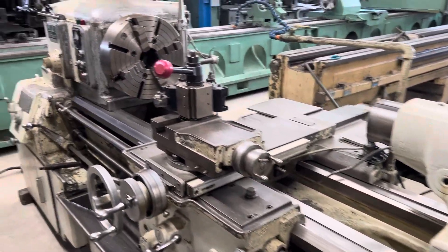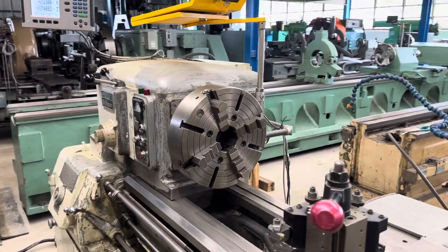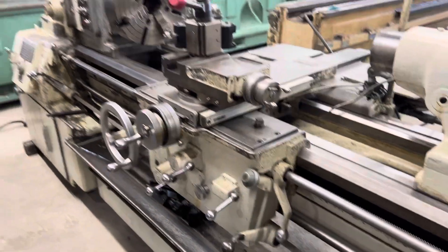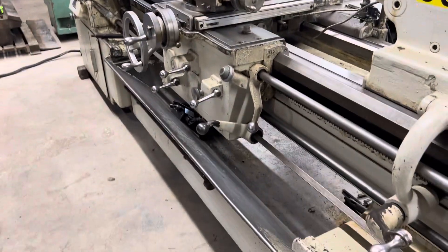It's equipped with a four-jaw chuck, two-axis Accurite digital readout, taper attachment, hardways, inch threading, and coolant.